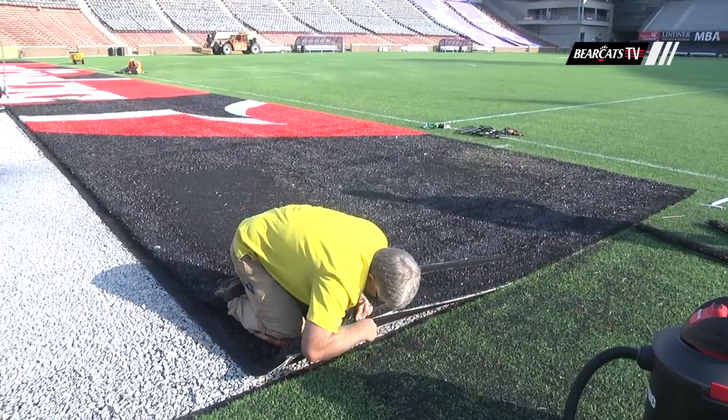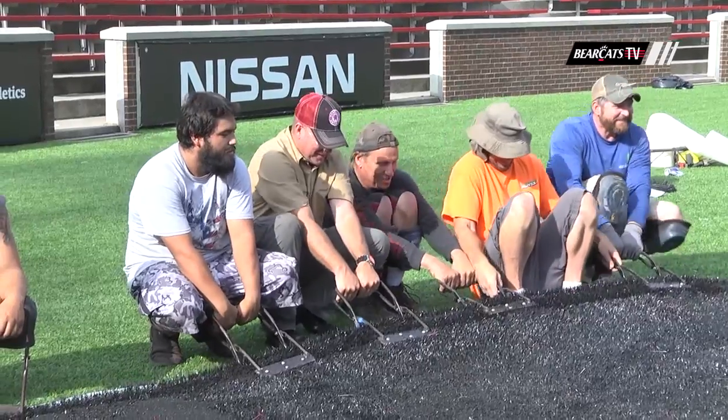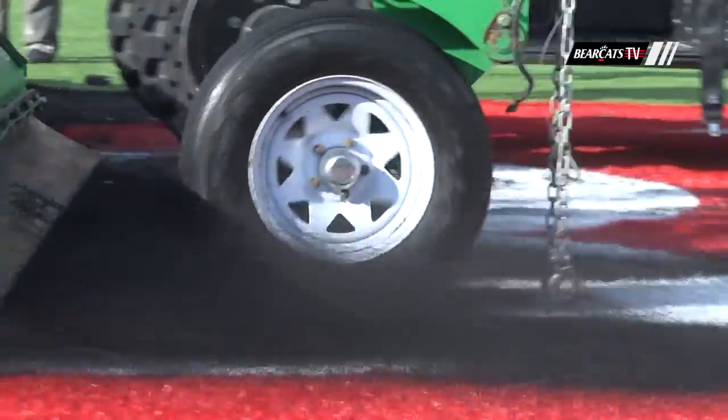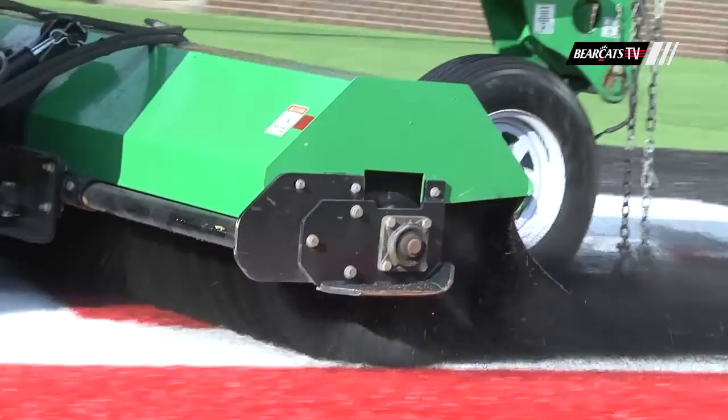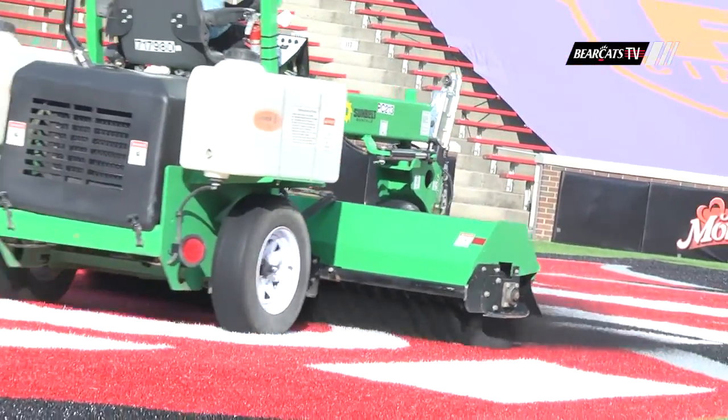They're Velcroed together — not zipped, Velcroed together. So there's a turf crew that'll come when the transition is needed and physically roll those turf pieces out, put the new ones in, and then we store the old turf pieces away.